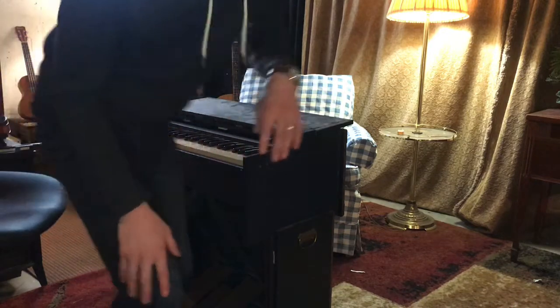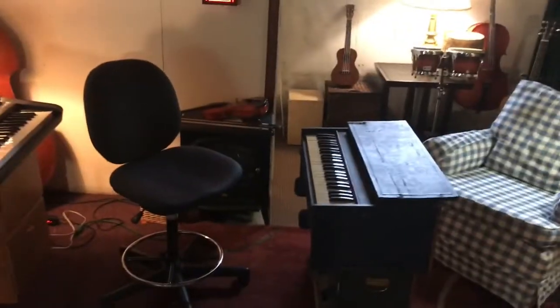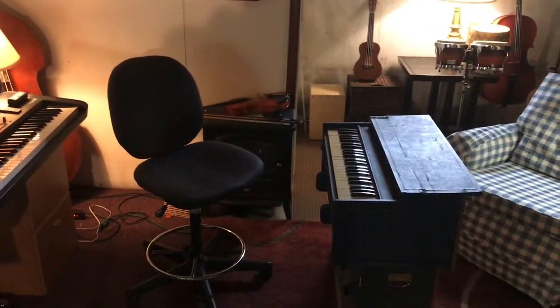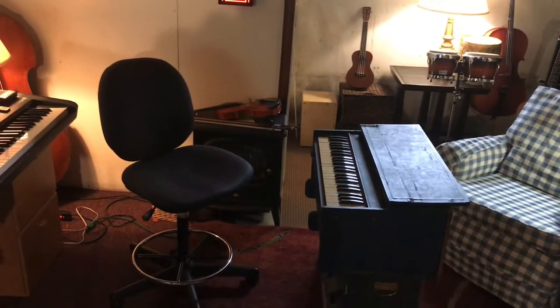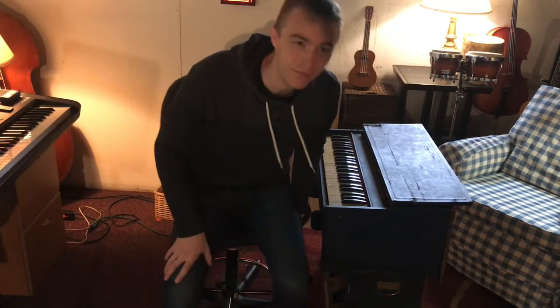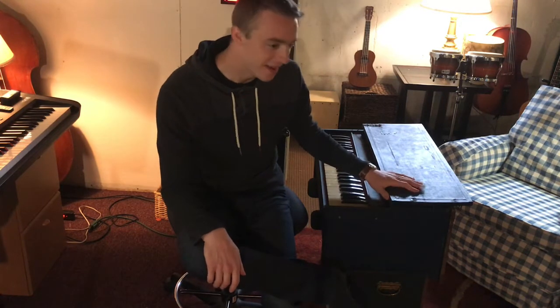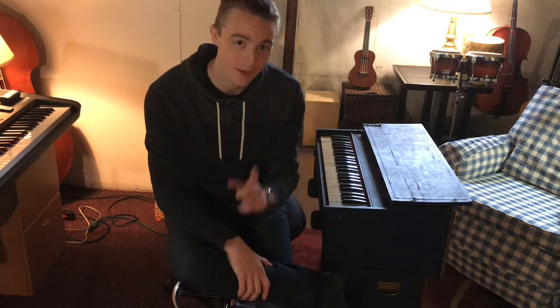So I mentioned that this is my oldest instrument — the oldest instrument that I own. And indeed, that's true. This instrument was made in the year 1940. Now if it is 2020 right now, 1940 was 80 years ago. This instrument was made during what was called World War II. And maybe you've heard about it, and if you haven't, I'm sure you will in time when you get older and learn about history.